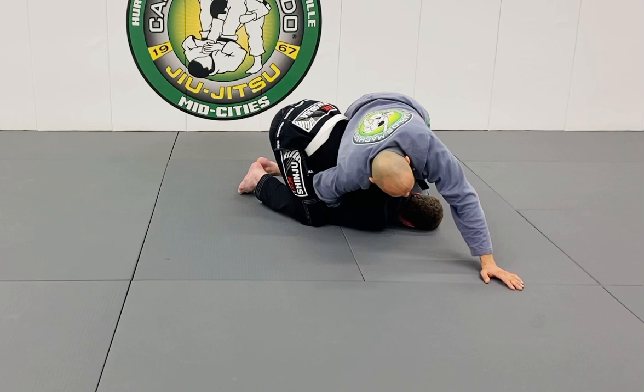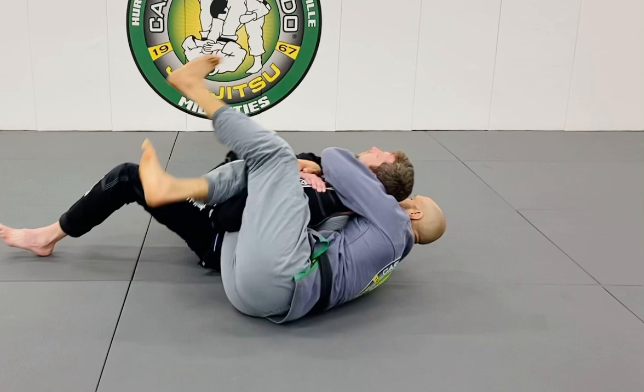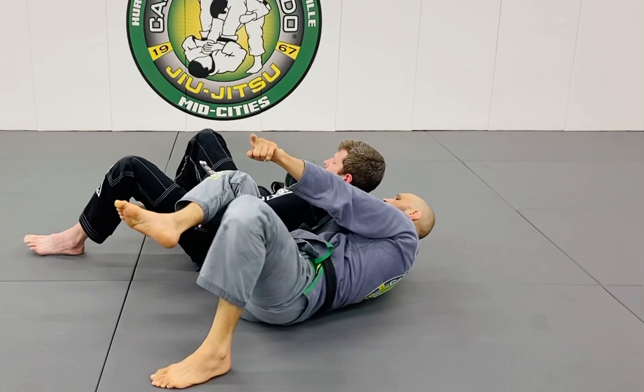Flat is bad because they'll get out. As I lunge, I keep my legs up to the ceiling. And here I grab my own collar.